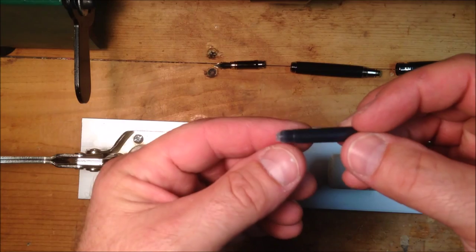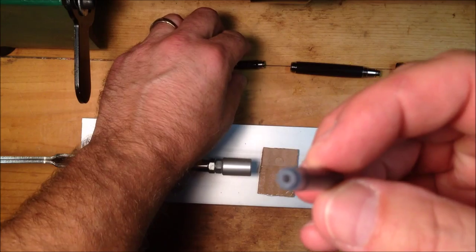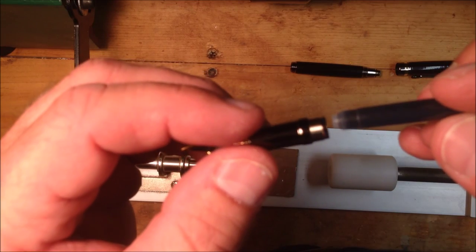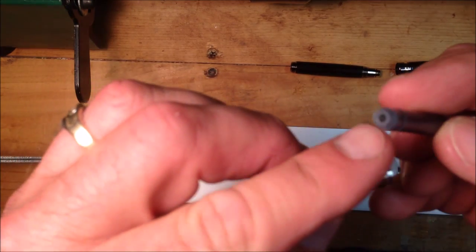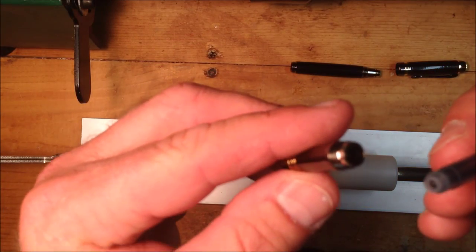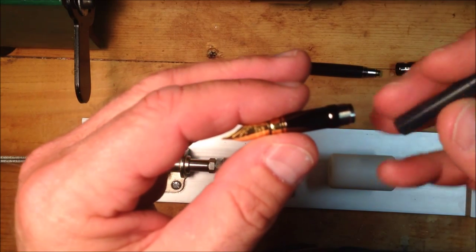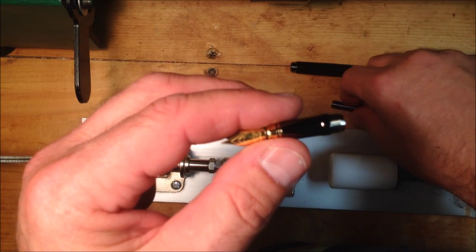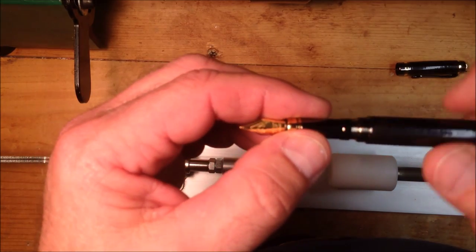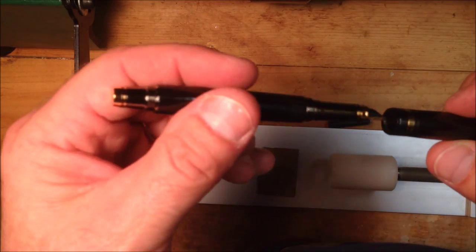I grabbed one of the ink refills for this pen — you can see it's got a narrow end here with a little cap. What you do is take the nib, slide it in here like this, and press it in until it clicks. That will puncture a hole in the end of the tube and allow the ink to begin to flow down to the nib. I don't want to do that because I'm going to be shipping this to my aunt and I don't want it to leak while it's in the mail. So I'll put this back in the plastic bag and we'll let her assemble that. Once you've got the ink into the nib you simply thread it into the pen.